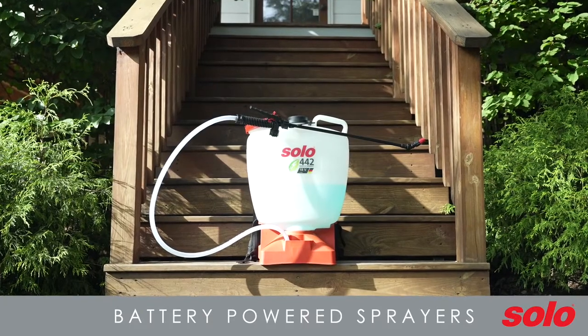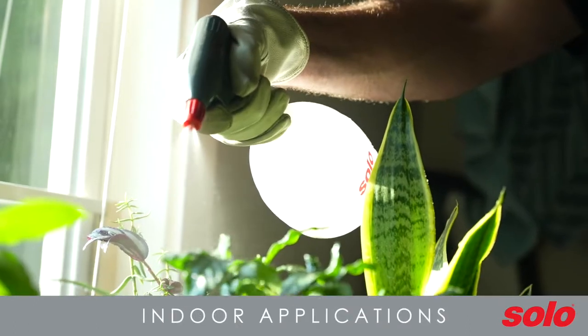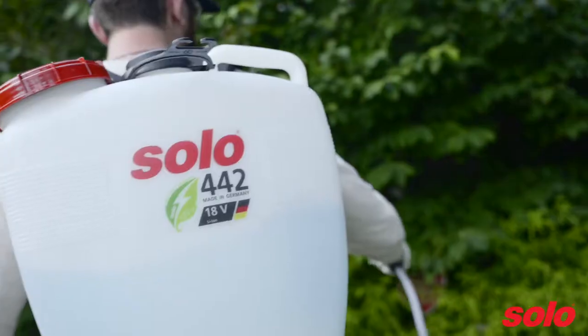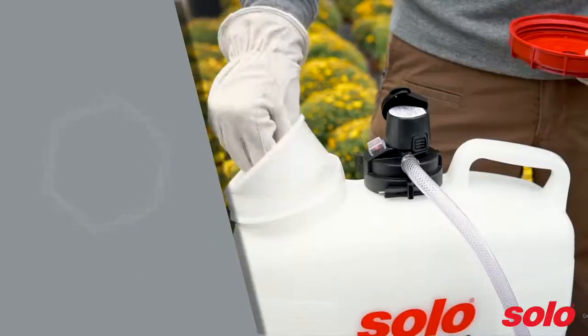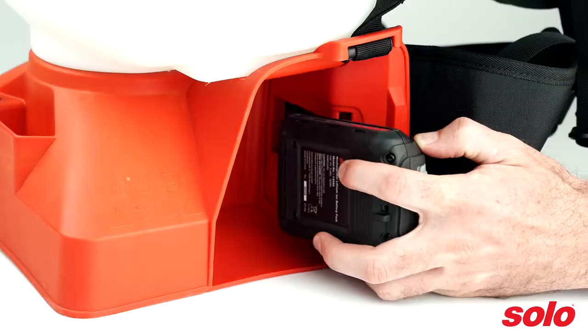Battery-powered sprayers are growing in popularity because they don't require pumping. They are ideal for spraying larger areas while also being a great choice for indoor applications. Battery-powered sprayers are available in a variety of tank sizes, ranging from one-hand sprayers to large-capacity backpack sprayers, with tank capacities from one liter to five gallons. Solo's battery-powered sprayers feature lithium-ion batteries that allow for quick charge time and extended run time of up to five hours, depending on the pressure setting and model.